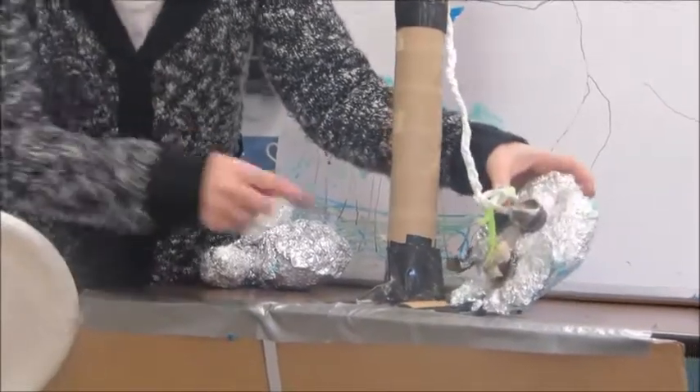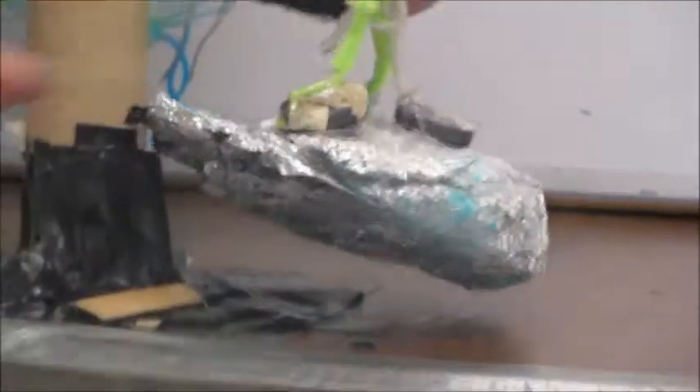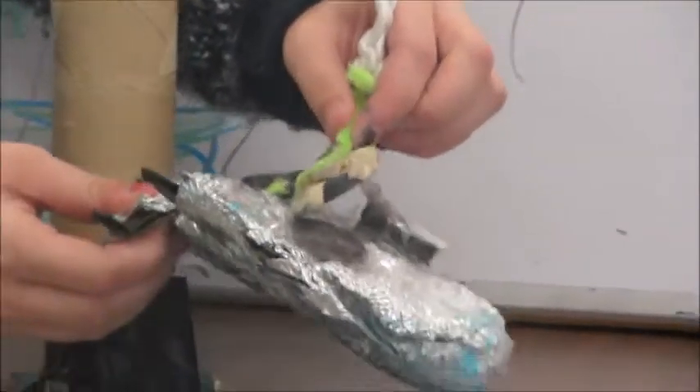And lastly, on the Millennium Falcon we have magnets that we also attach to the pulley system, so that way we could attach the magnets and pull it up from them.